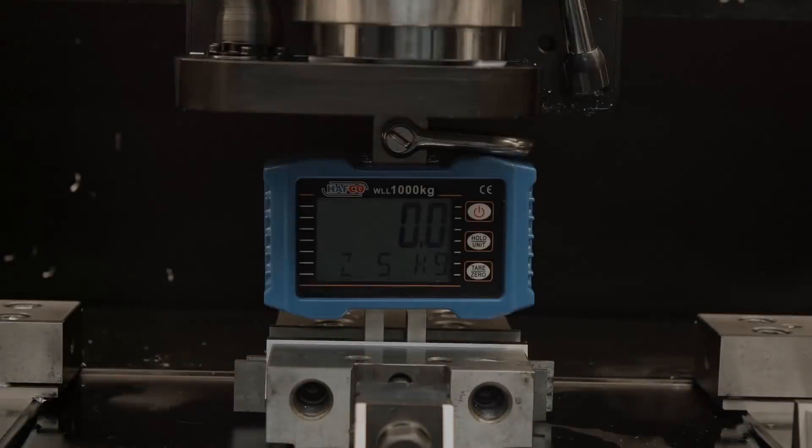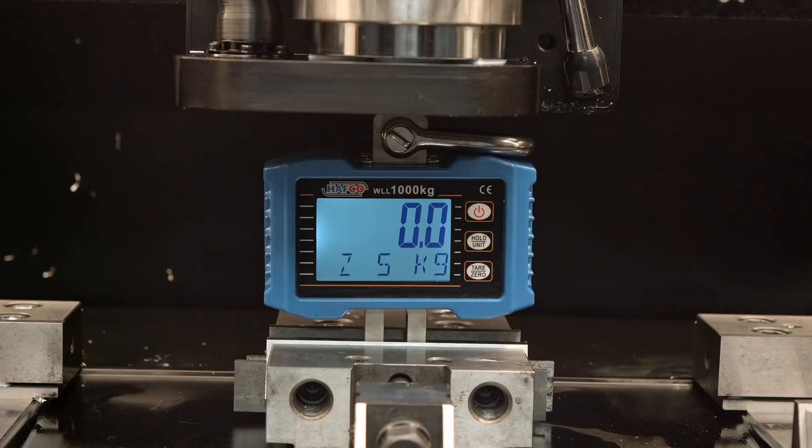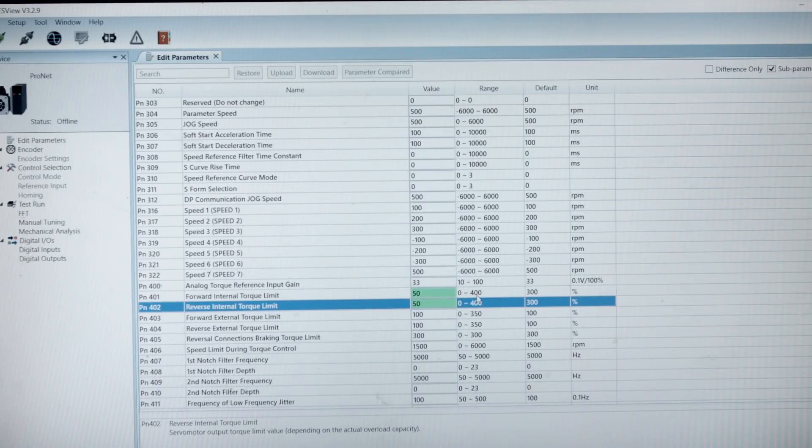I will start with the Z axis. I'm using the scale in reverse, so the maximum limit in this orientation is 240 kg. It looks like it went over by a lot, so I will definitely limit all my servos to some reasonable numbers. This is the software which comes with the servos — here it says forward internal torque limit 300, and then reverse. You can set the servo to have a different power one way and a different power the other way. I'll set it to 50 and 50. The limit is from 0 to 400% and by default it's 300. Let's see the result.